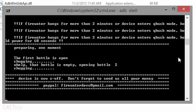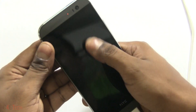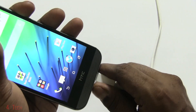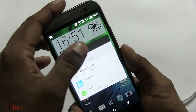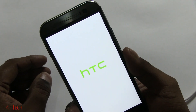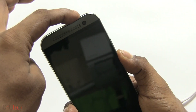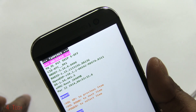As you can see, it now says the device is now S-off. There's also a PayPal donation link shown — feel free to donate if you want to help out the developer. To verify, disconnect the phone from the PC, turn it off, and hold Volume Down and Power. There you see — we now have S-off confirmed in the bootloader.